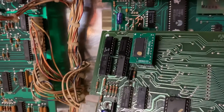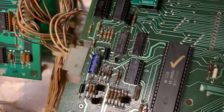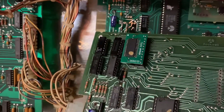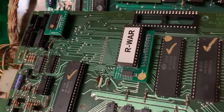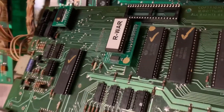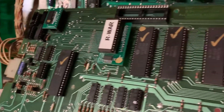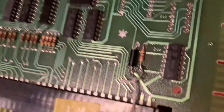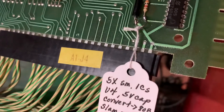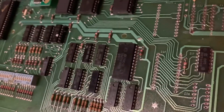This board had a problem with the addressing scheme, so I've replaced all four of the 7400 series chips and the 4069. I've added NVRAM, added a daughter board so that you can run the 80B software, tested the 6502 and all the 6532s, and added the slam switch mod.